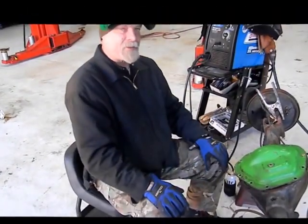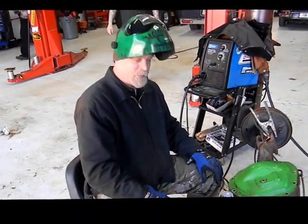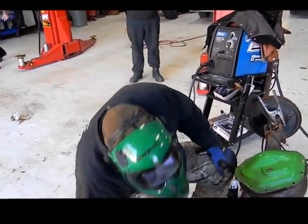This is Brian, and today we're going to be building a Miller Locker for a 600 horsepower race car.